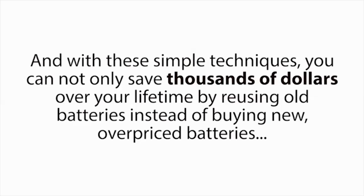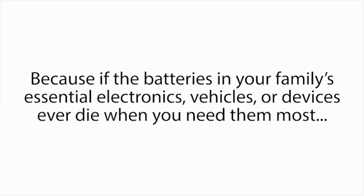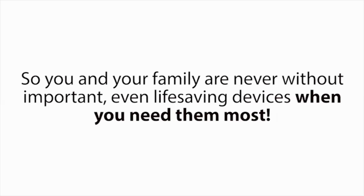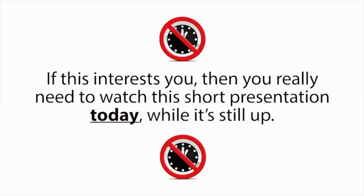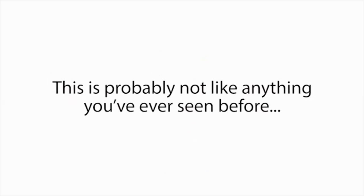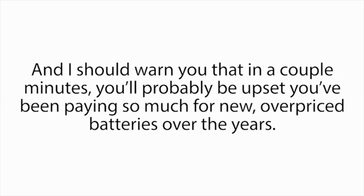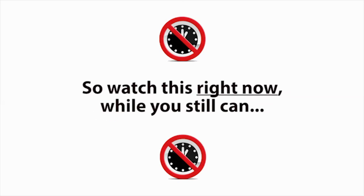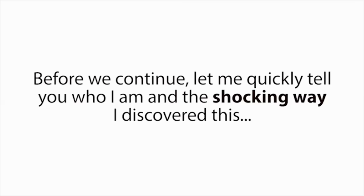And with these simple techniques, you can not only save thousands of dollars over your lifetime by reusing old batteries instead of buying new overpriced batteries, you'll also have the ultimate peace of mind, because if the batteries in your family's essential electronics, vehicles, or devices ever die when you need them most, like in a power outage, you'll be able to bring those batteries back to life again in a matter of minutes. So you and your family are never without important, even life-saving devices when you need them most. If this interests you, then you really need to watch this short presentation today while it's still up. I should warn you that in a couple minutes, you'll probably be upset you've been paying so much for new overpriced batteries over the years. But I don't know how much longer I can leave this free presentation up, so watch this right now while you still can.